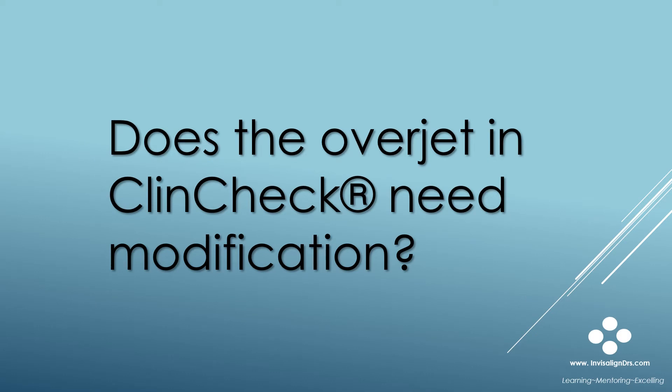It's a good practice to ask yourself this question when an Invisalign treatment plan arrives at your doctor's site: Does the Overjet and ClinCheck need change or modification? Keep in mind that there's a difference between the ClinCheck Overjet and the patient's actual Overjet.